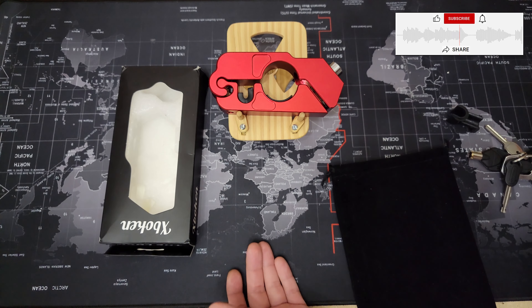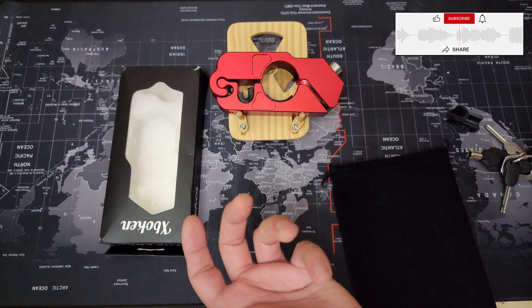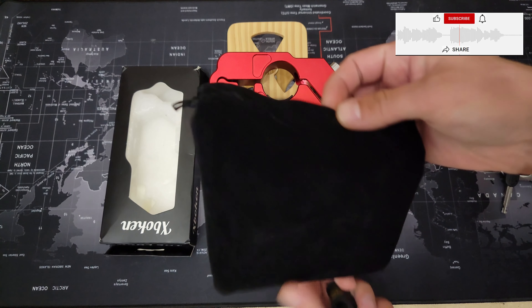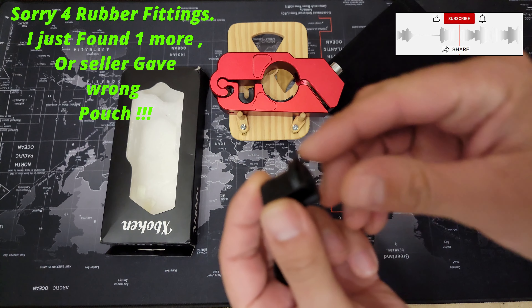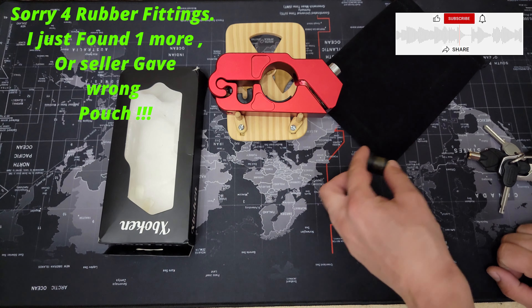This is a motorcycle, scooter, e-bike handlebar grip throttle brake lever lock. You get a pouch — cheap but good enough — and three fittings. This fitting has double-sided tape and a groove so it doesn't slide left and right, and they can't push it out.